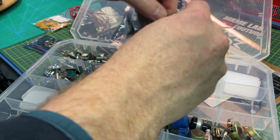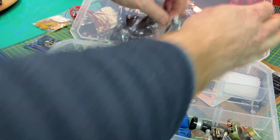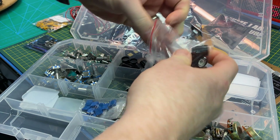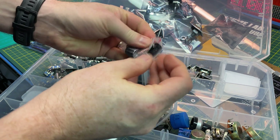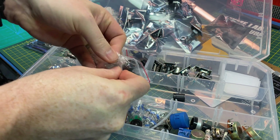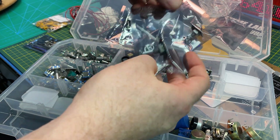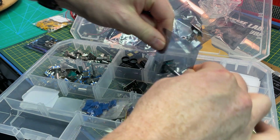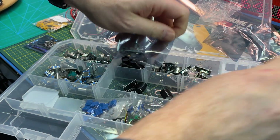More encoders. These are a different one with different knobs, but basically kind of the same as the last batch — just slightly different. Anyway, now we've got encoders for days. And what a waste of packaging on this kit, but cool nonetheless.